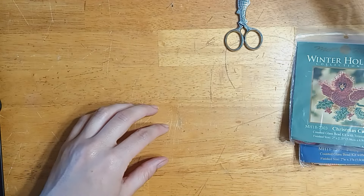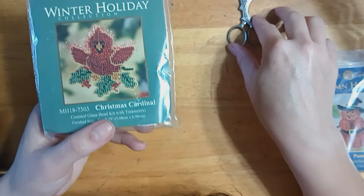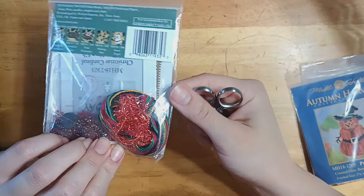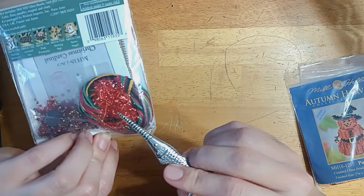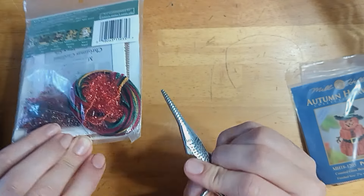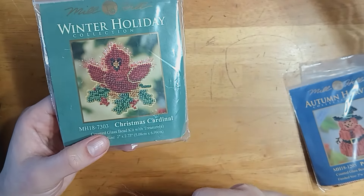Next up is Christmas Cardinal. I've done one of these birds and it was not super difficult, but not super fun — to sew all of these layers of paper together was a little tedious. But you get a really nice effect. In this one instead of a treasure, it comes with this static floss — it's like plastic fuzzy bits that you tack along the top like cording, and it gives him that feather effect.